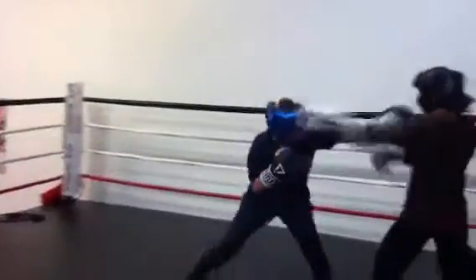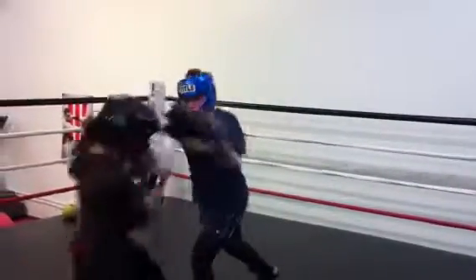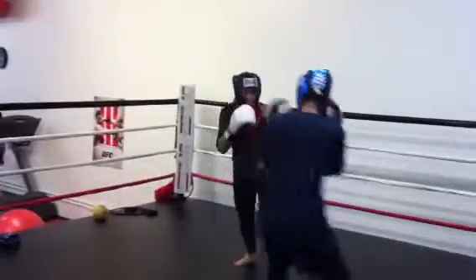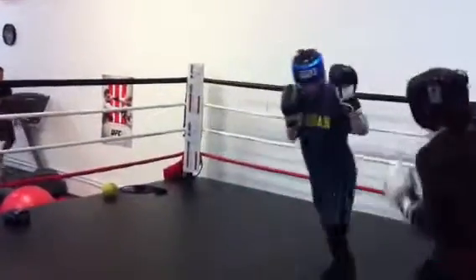There's a lot of head movement coming in. Use more combinations — roll it up, high and low. Hooks and then head shots. Body shots, head shots. That's it.